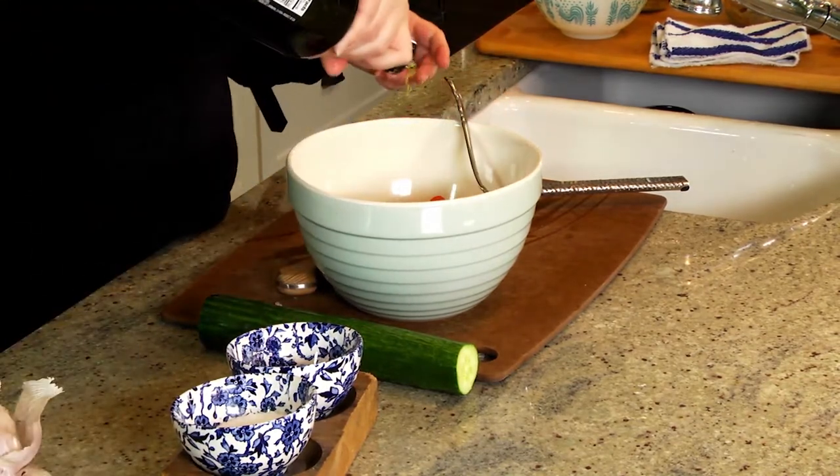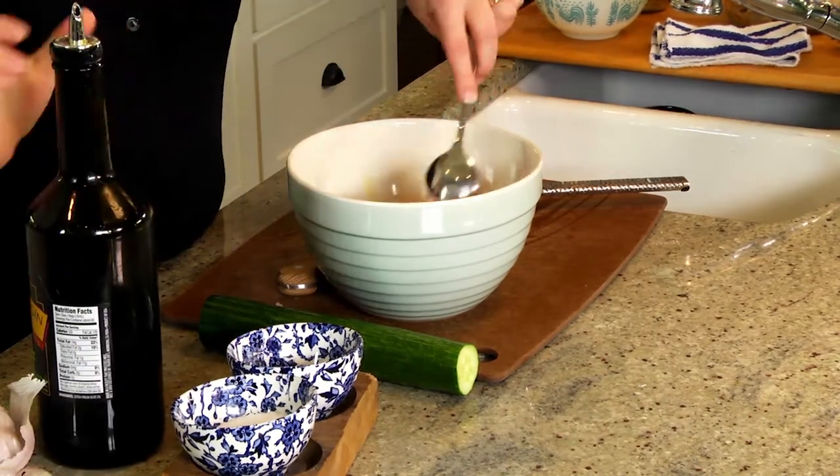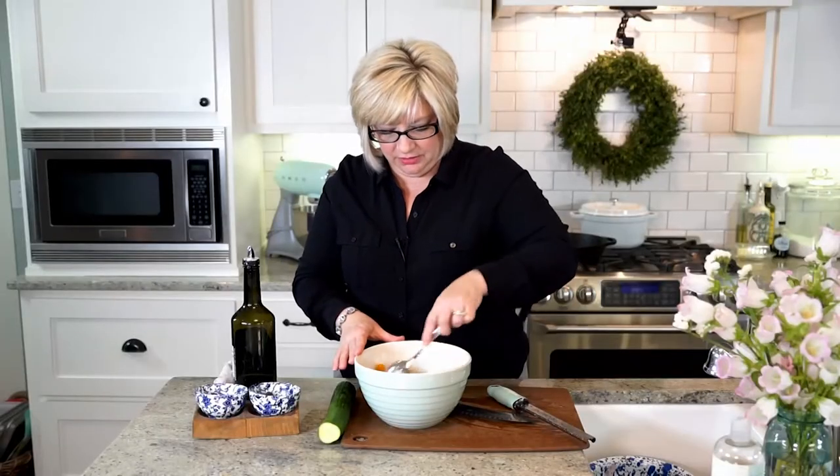And then I'm just going to swirl some oil — I don't really measure. The recipe says a couple of tablespoons, but you don't have to get super hung up on that. We just want there to be some flavor in our tomatoes.